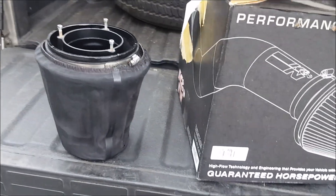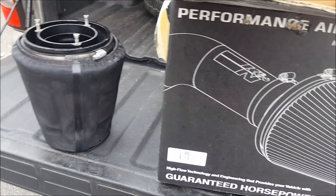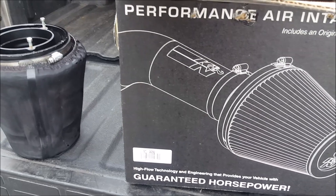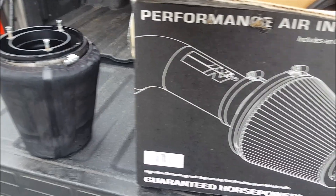From a performance aspect, I have no issues with K&N's FIPKs. This thing has been in the truck for quite a while — I've had it within the first two months of owning the truck and reliability-wise I've had zero issues with it.